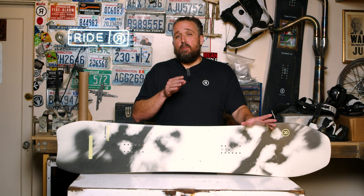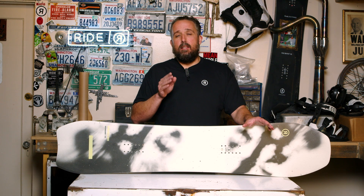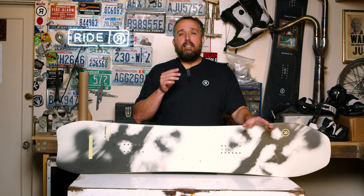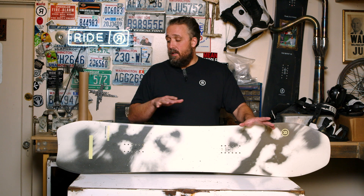Last year we added two new sizes to the Psycho Candy, so it's now offered in a full unisex size range from 158 all the way down to 138. We do recommend that you size this snowboard down three to six centimeters, just to make up for the different shape and width of the snowboard.